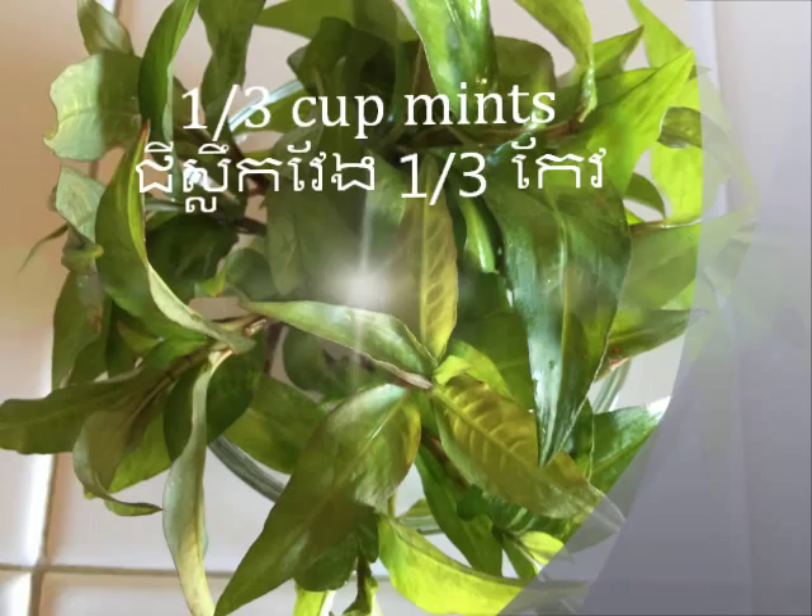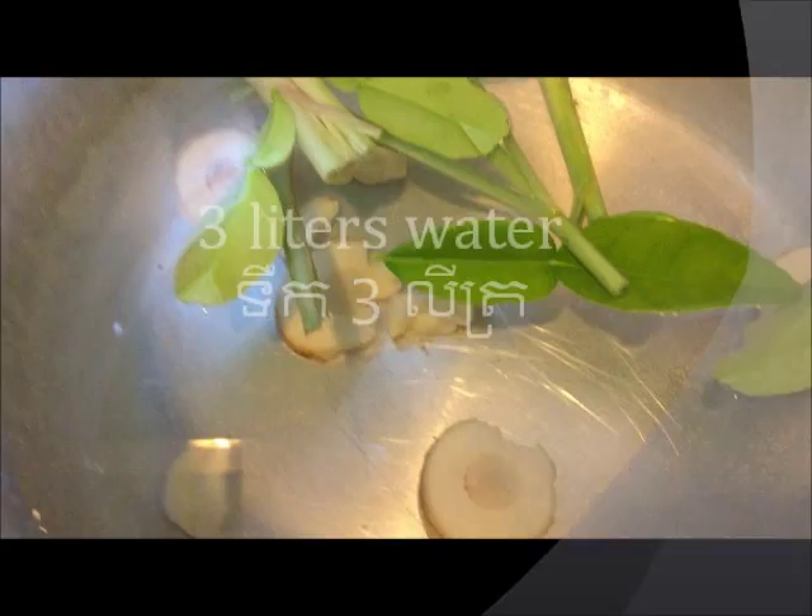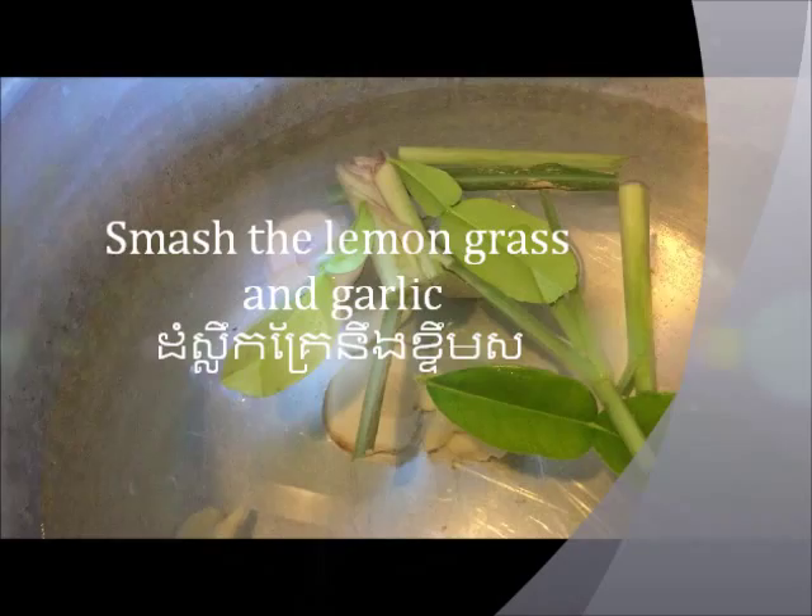In this pot, I put in 3 liters of water, the lemongrass, the kaffir lime leaves, the galangal, and the garlic. When the water comes to a boil, add in the chicken.